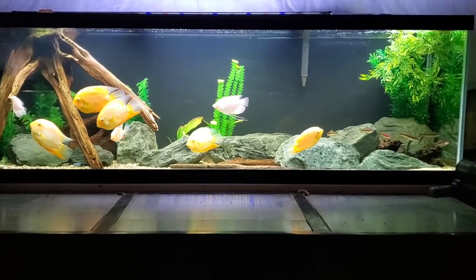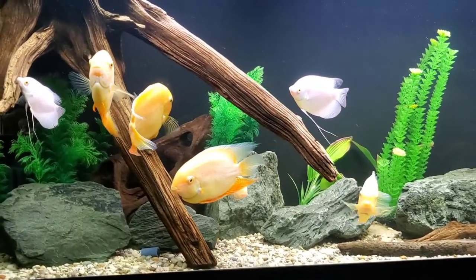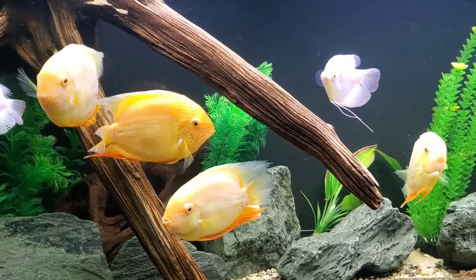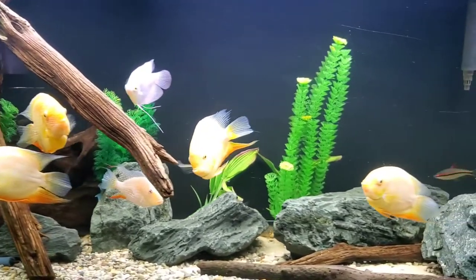Hey guys, hope you're doing all right. Thanks for stopping by. Today is going to be a quick video. We're actually just doing some fish movement down here in the fish room, and I thought I'd show you what we're doing real quick.